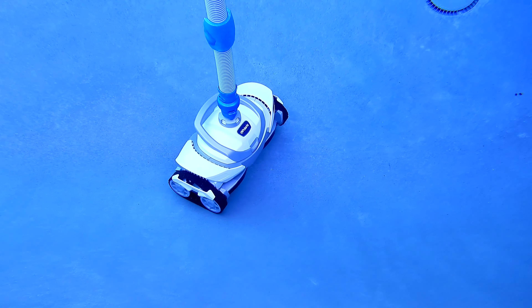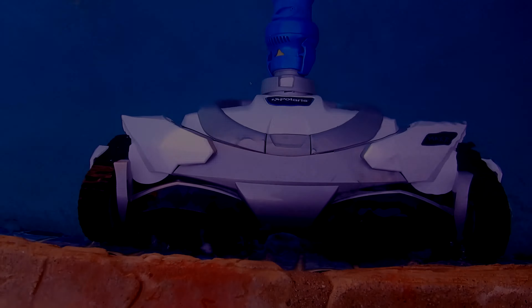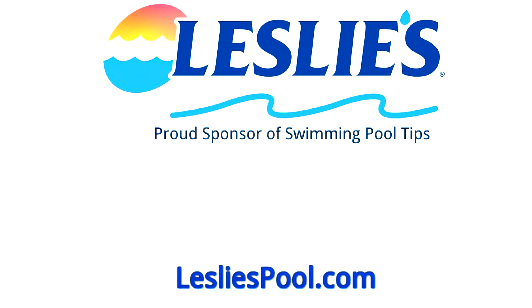That's the installation process of the Polaris Max — it's a very easy and simple process. Leslie's Pool Supplies has been do-it-yourselfers' and pool trade professionals' trusted partner since 1963, providing quality products and services to make pool care easy.